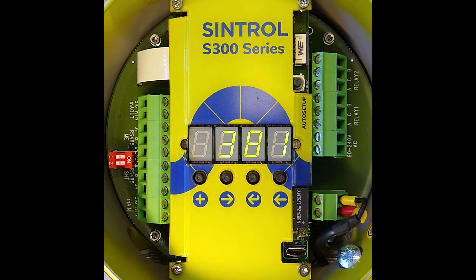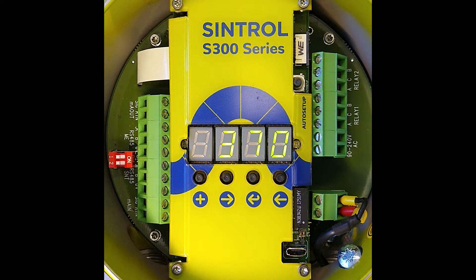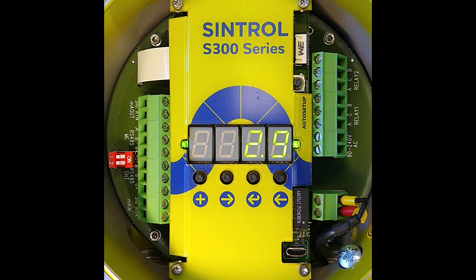Once this has been completed and counted down to zero, it will stop automatically and go back to measurement mode. That's actually about everything for Auto Setup. One more thing — if you want to stop it, you press one more time for about a second the Auto Setup button, and it will interrupt the process and go back into measurement mode.